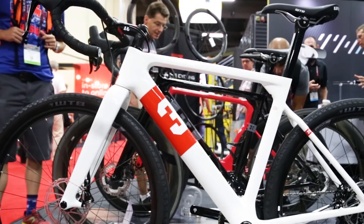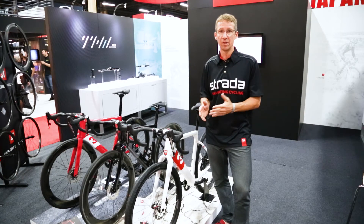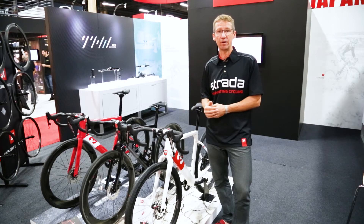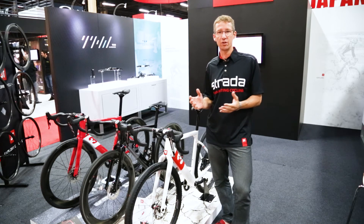This is a bike that's really ideally suited for exploring some back roads or entering that long-distance endurance race — things like the Dirty Kanza, Texas Chain Ring Massacre, Barry Roubaix, and many of the other gravel events that have emerged around the country.